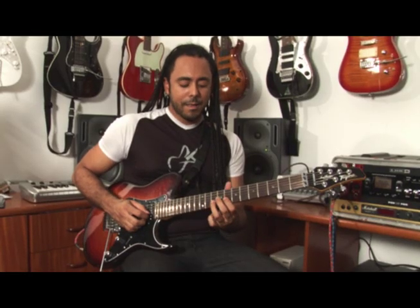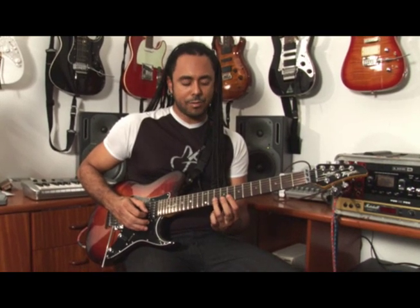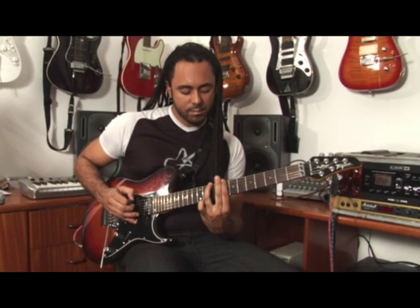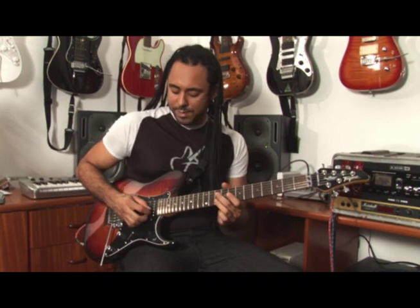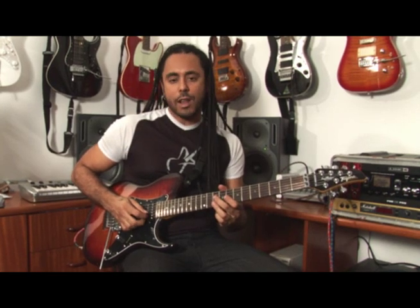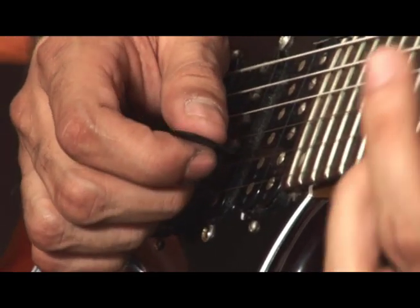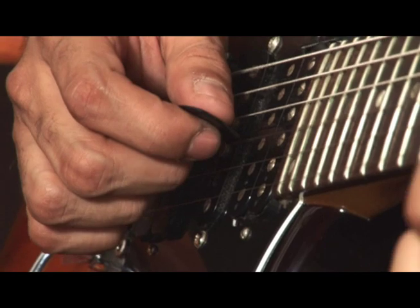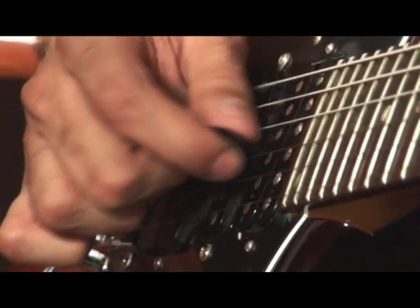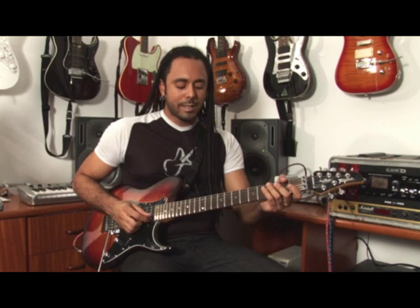It's important to note that to play this, you can do it with an alternating pick on the right hand — you can use an alternate picking pattern. Or you can do it like I'm going to do here, with the middle finger. It's a technique very used by country guitarists.